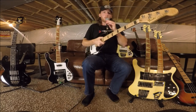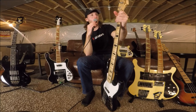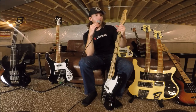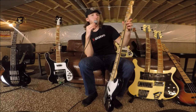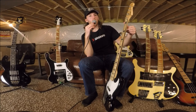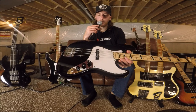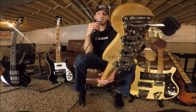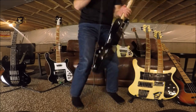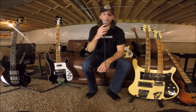I've got another Fender Geddy Lee signature here — this is a Crafted in Japan one, essentially evil twins with the sunburst one, except this one is from around 2001. I also put in Tom Brantley Jazz Bass pickups, swapped out the strap buttons for strap locks, and did the same HipShot tuner setup. Plays great, sounds great, straight neck.